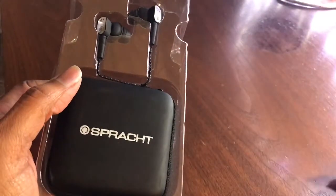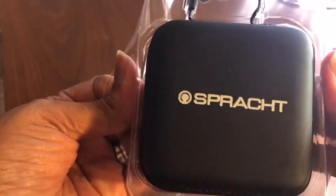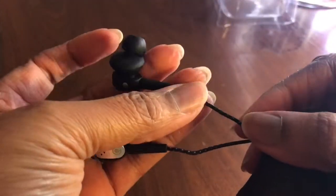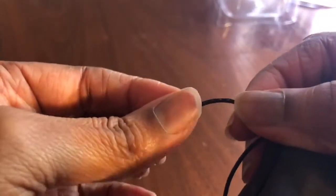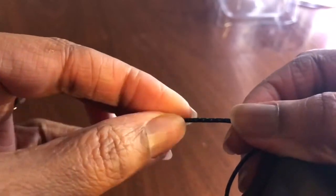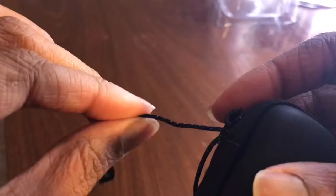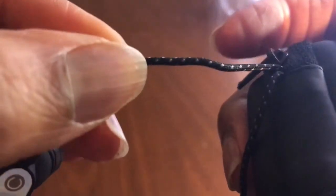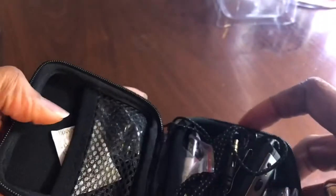Now for the important stuff. First impression about these headphones is that typically when you get headphones they are like a wire material. This is more like a rope material — not a wire, but more of a materialistic rope feel. I'm thinking that will make it last a little bit longer and not be prone to getting a lot of kinks and things of that nature.